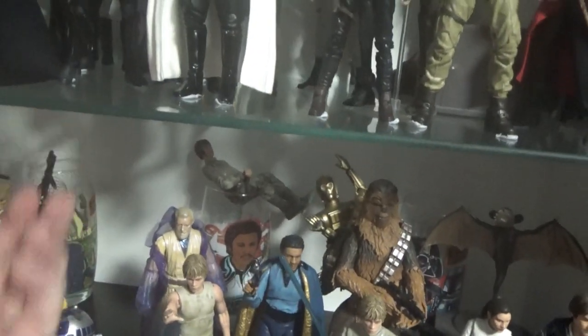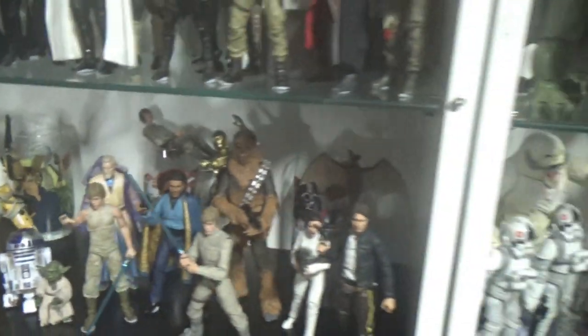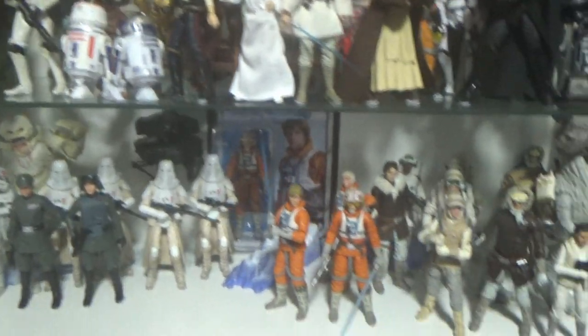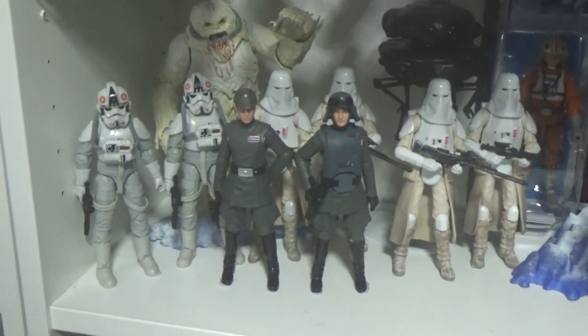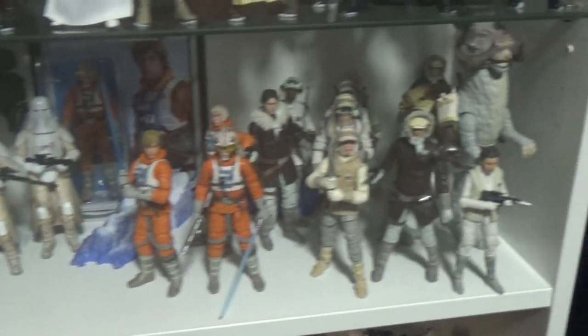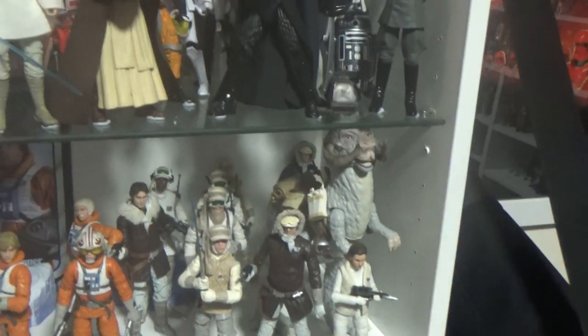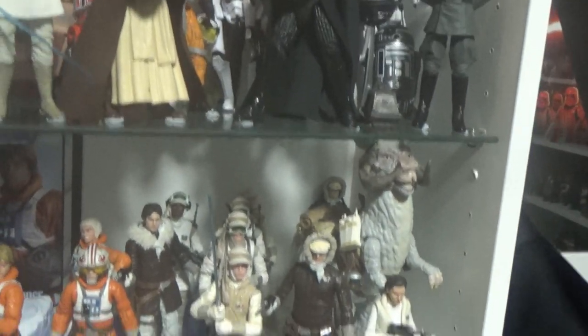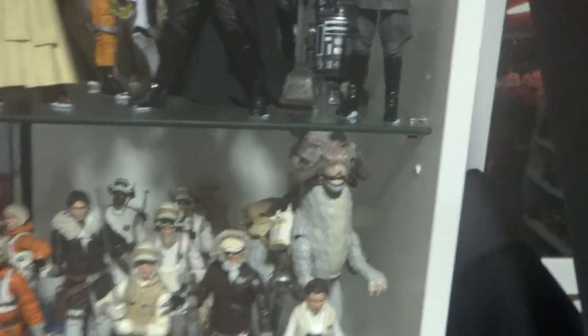I need to build a Bespin TV antenna so Luke can hang off that. My Hoth shelf — this was all down the bottom and I needed the good guys up, so it's nice to get the troops in here as well with Veers, Piet, some AT-AT drivers, and fill out that Hoth scene a little bit more. I'm a lot happier with that now. Unfortunately I couldn't fit the Han on the Tauntaun because of the shelf spacing, but it's nice to have the Tauntaun front and center.